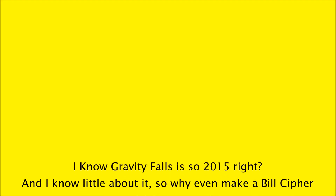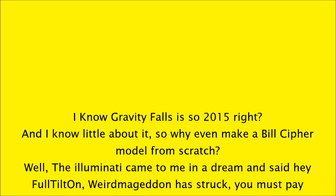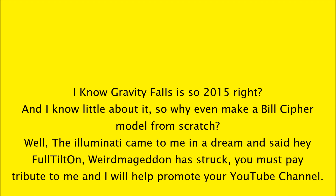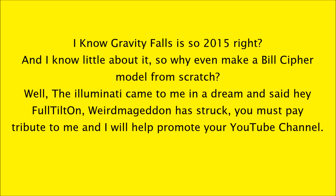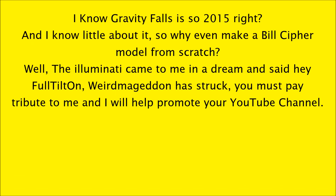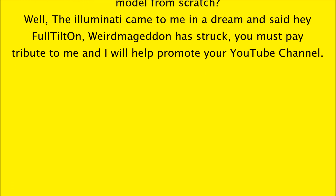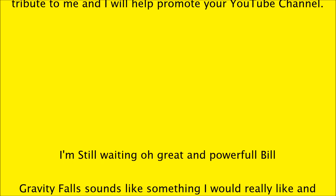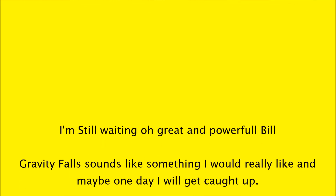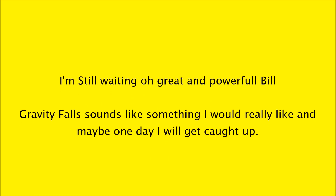Gravity Falls is so 2015, right? And I know little about it, so why even make a Bill Cipher model from scratch? Well, the Illuminati came to me in a dream and the stupid phone rang. They said, hey, Weirdmageddon is struck — you must pay tribute to me and I will help promote your YouTube channel. I'm still waiting, oh great and powerful Bill. But Gravity Falls sounds like something I would really like, and maybe one day I'll actually get to watch it.